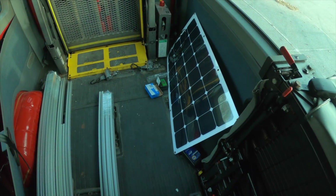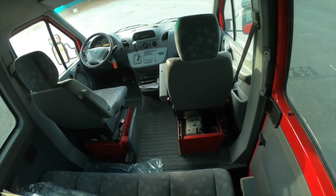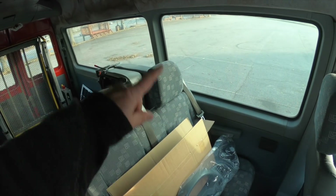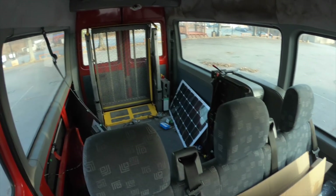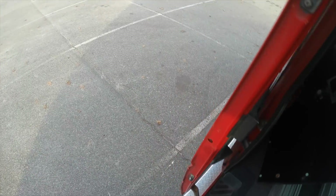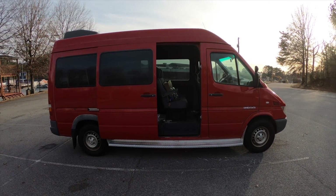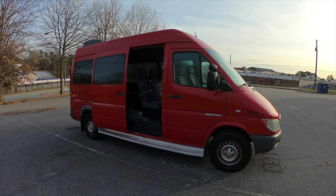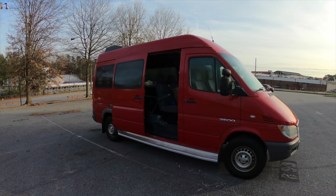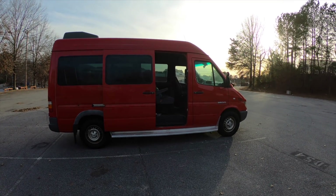I'd really like to have some kind of roof platform with a seat up there and maybe make an aluminum ladder that goes up one of the sides, but that's still to be determined. It needs some grease in places, but all in all I think that's it. This is the beginning, so if you're interested in seeing how this build turns out and the adventures this van goes on, definitely like and subscribe. Comment below with any thoughts or suggestions, especially if you have information on that code. Thanks for watching — it should be a fun journey!